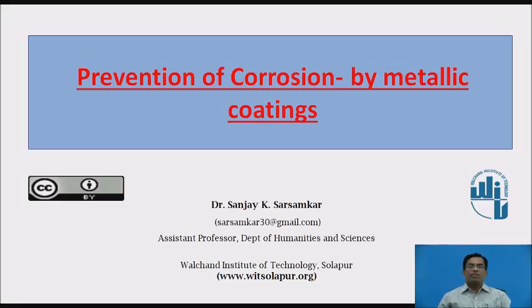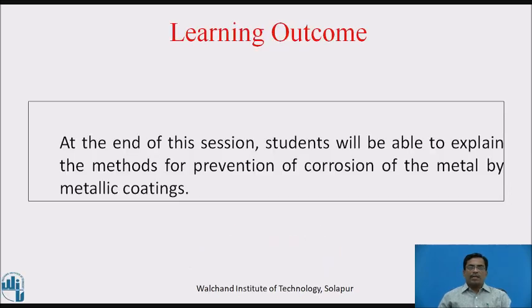Today we are going to discuss the prevention of corrosion by metallic coatings. At the end of this session, students will be able to explain the methods for prevention of corrosion of metal by metallic coatings.